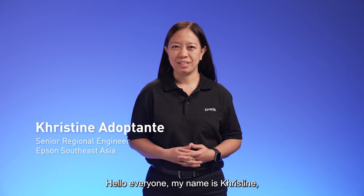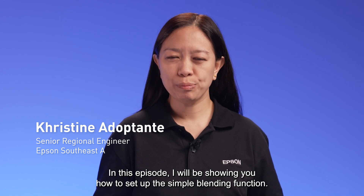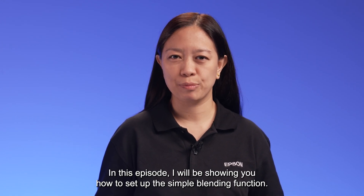Hello everyone, my name is Christine, Senior Regional Engineer at Epson Southeast Asia. In this episode, I will be showing you how to set up the Simple Blending function.